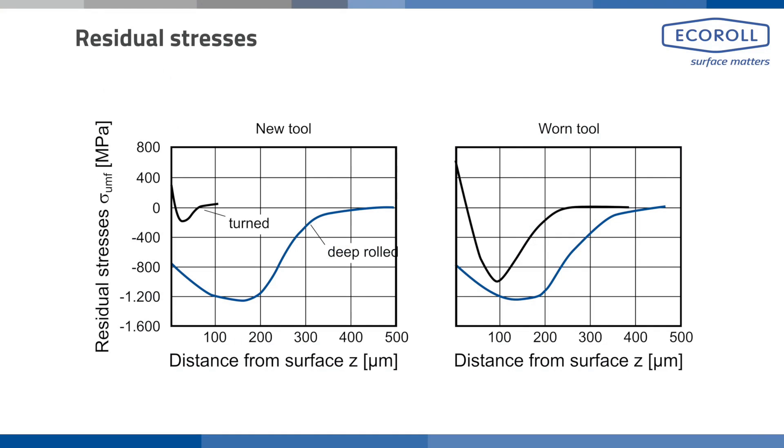When roller burnishing with hydrostatic tools, the main goal is to introduce compressive residual stresses. These compressive stresses are not visible and cannot be measured afterwards, so a very process-reliable process is essential. Hydrostatic tools are highly predestined for this because they enable force-dependent processing, which is highly efficient and precise.